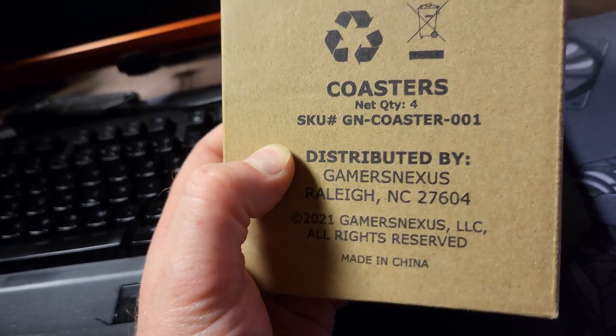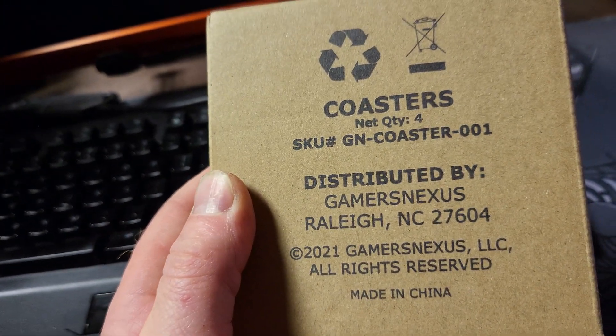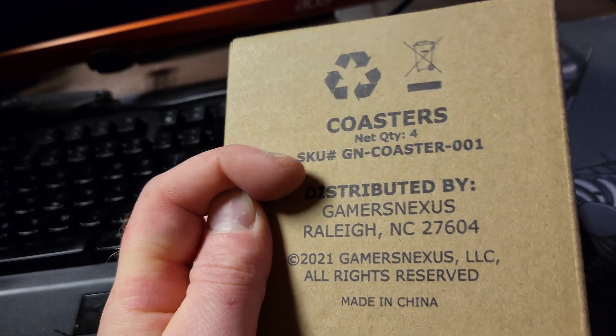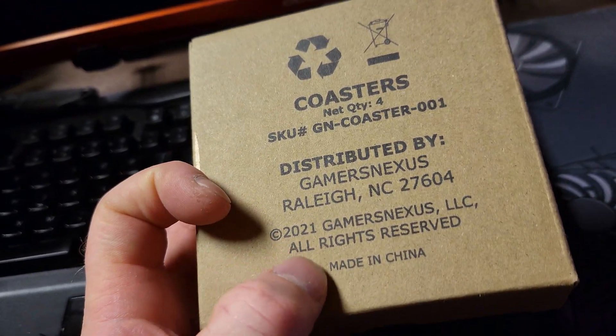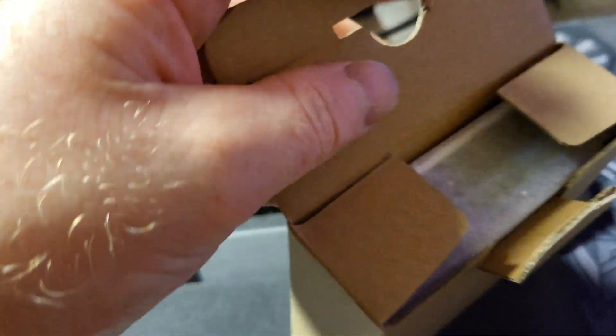This is basic cardboard packaging, nothing too special about it. A little bit of information — model number, where they're at, when it was made, and where they got the parts from. Made in China — I guess I thought it would be USA, but I assumed incorrectly.